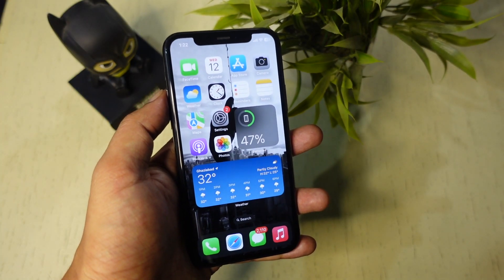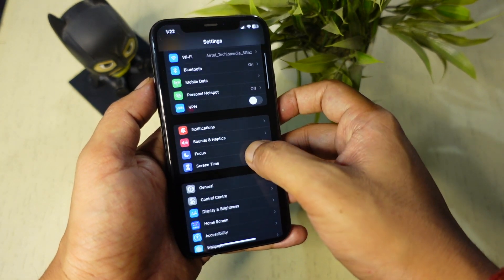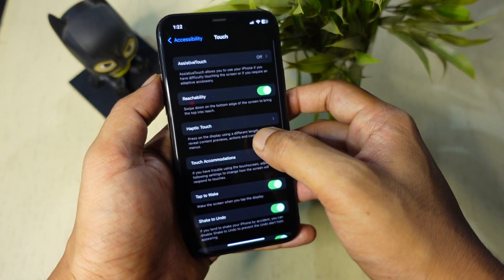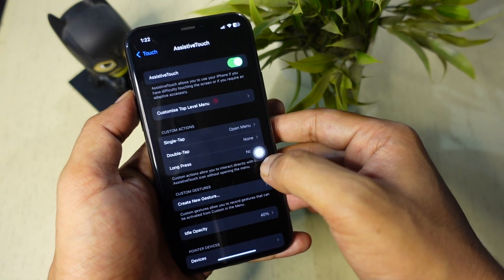There is another way of turning off the iPhone without the side button, and this way is a lot more helpful. Open the Settings app on your iPhone, scroll down and tap Accessibility, scroll down again and tap on Touch, then tap Assistive Touch and enable the Assistive Touch toggle. This will enable the Assistive Touch feature on your iPhone.